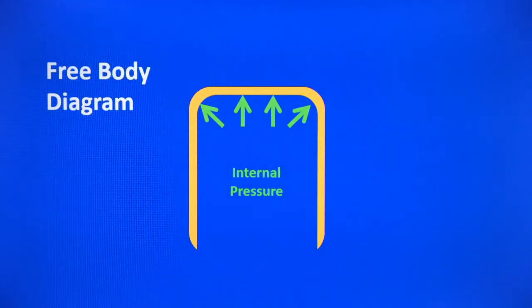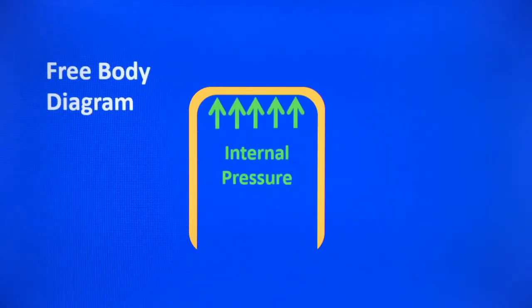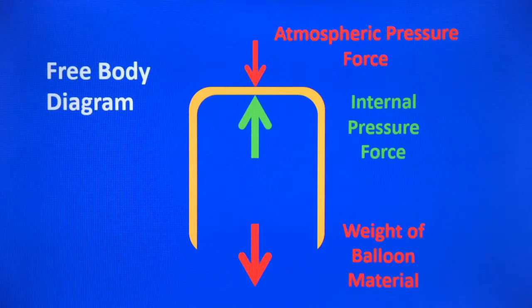So we can neglect those lateral forces in our analysis. Now the internal pressure is also acting downward; however, there's no surface for that pressure to push on, so there's no downward force. We can clean up our upward forces by making them all parallel — the pressure is pushing on the upper surface of the balloon — and consolidate that down to one pressure arrow pointing upward. There's also the weight of the balloon material acting downwards, and atmospheric pressure pushing down on top of the balloon. So our free body diagram consists of three forces: the downward atmospheric pressure force, the upward internal pressure force, and the downward weight force.